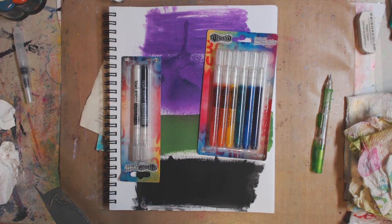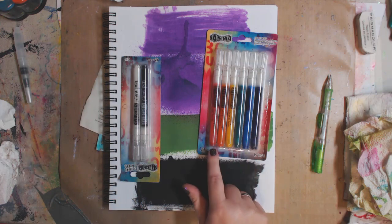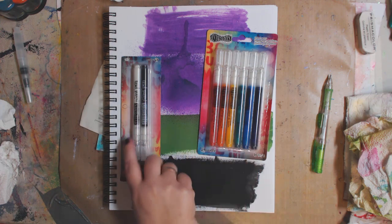Hey guys, how are you doing today? It's me Kelly. Today I'm going to do a review on the Dilutions paint pens. I have this pack that comes with six colors.